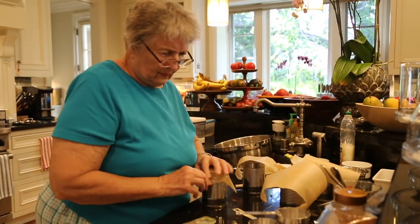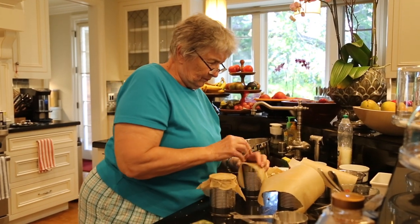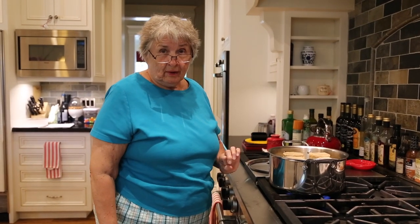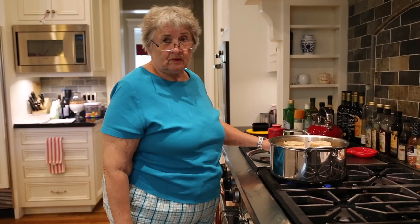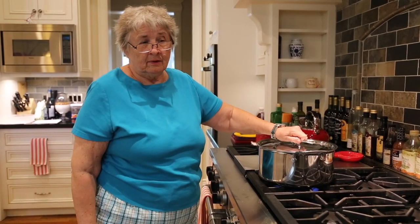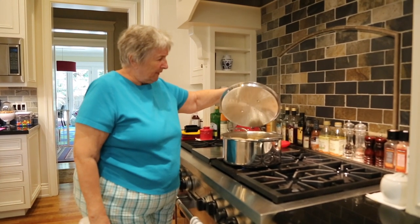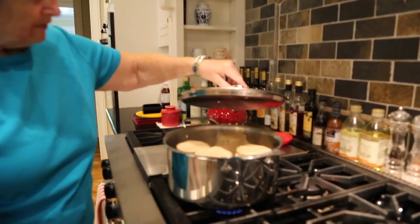We take a rubber band to secure the wax paper. We have four cans in a pot of water that is about halfway up the sides of the cans. We will bring the water to boiling — medium high heat — and it needs to steam in there in boiling water for three hours. Once the water is boiling, you can hear the cans rattling around in there. Then you lower the temperature so that it's still just steaming.